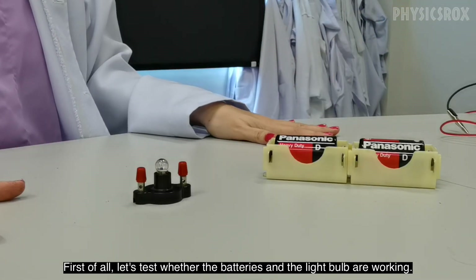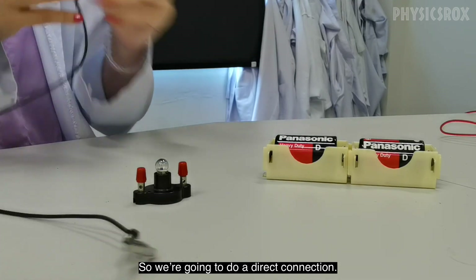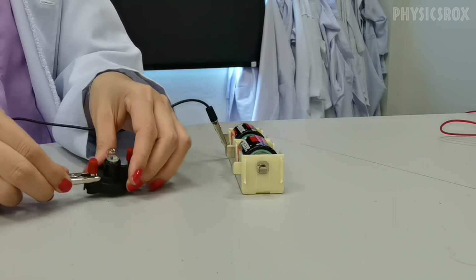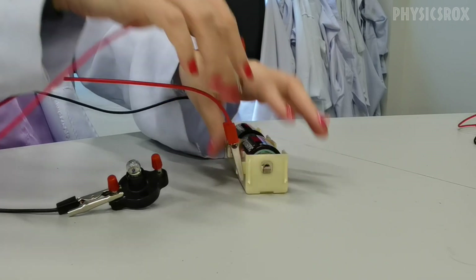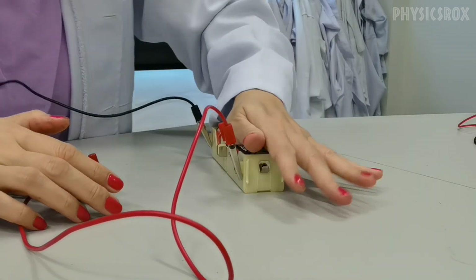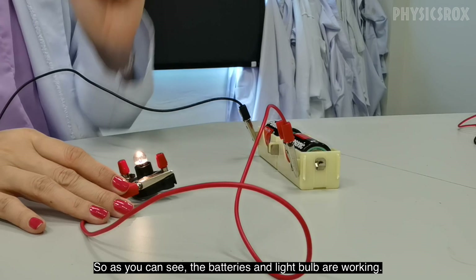First of all, let's test whether the batteries and the light bulb are working. So we're going to do a direct connection. The colors of the crocodile clip do not matter. Okay, and as you can see the batteries are working and the light bulb is working.